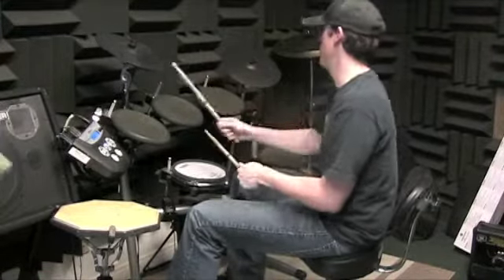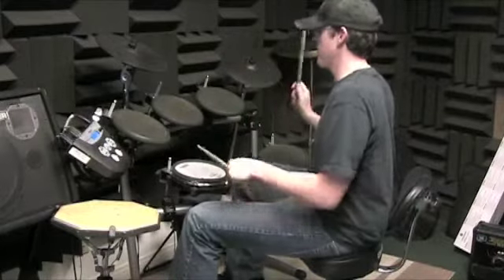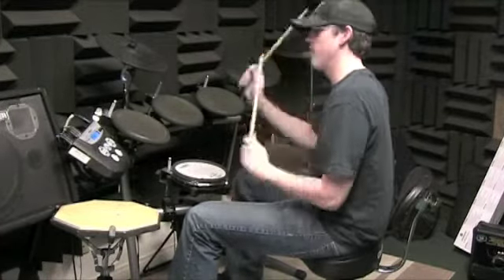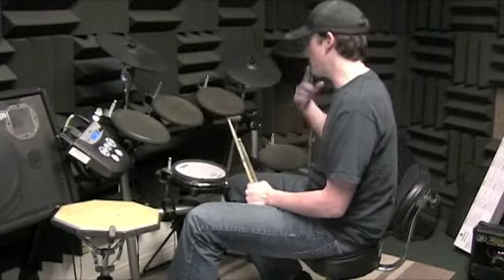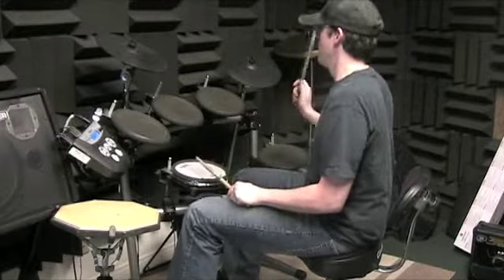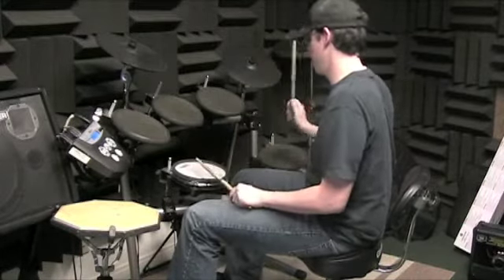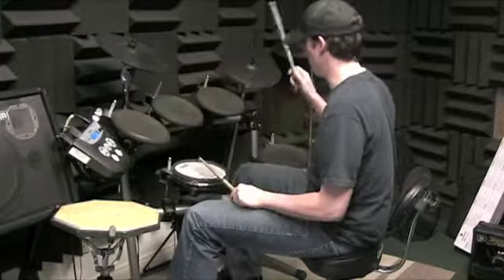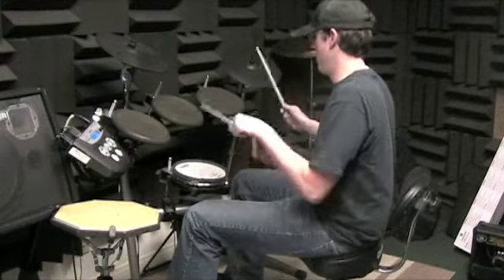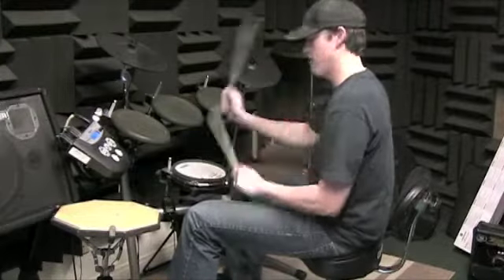Then go back and do both measures: 'One, two, three and four and one, two, three and lolly four.' Then just keep repeating it: one, two, three and four and one, two, three and lolly four. One, two, three and four and one, two, three and lolly four.